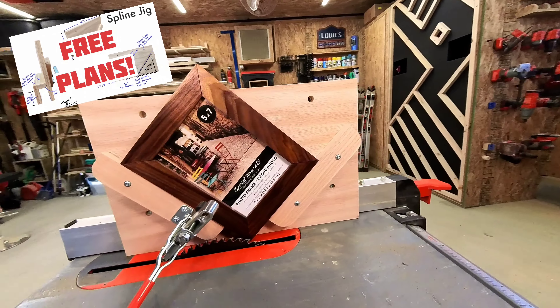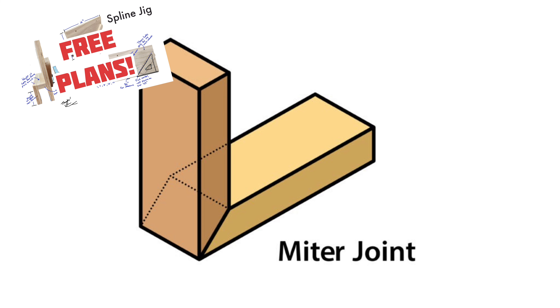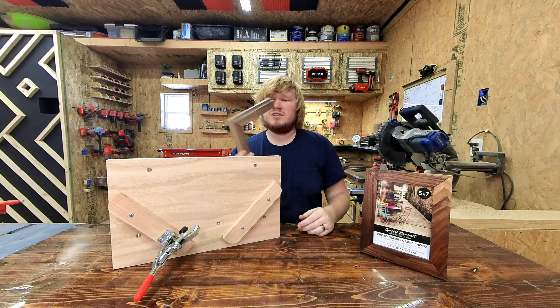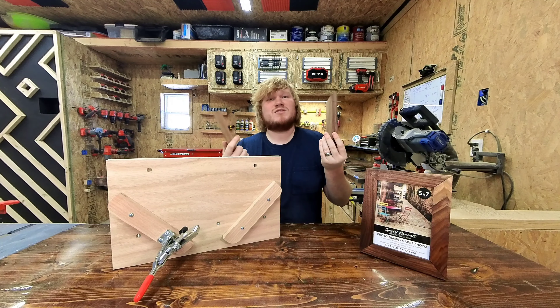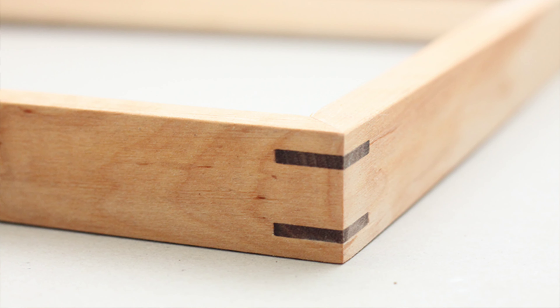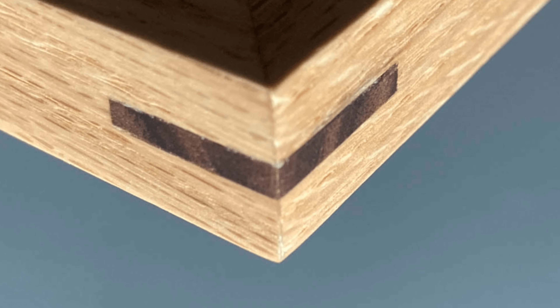Strengthen your miter joints with a simple spline jig. A normal mitered corner lacks the long grain to long grain contact needed for a strong joint. It'll usually hold together for a little while, but it's weak and probably won't survive seasonal changes. You can make the joint rock solid and add a design element at the same time by adding splines across the miters.